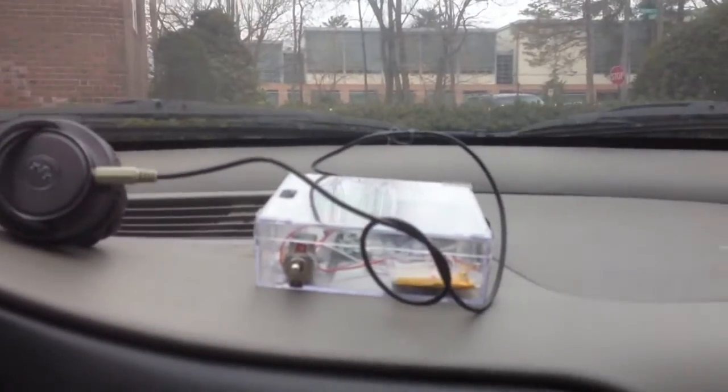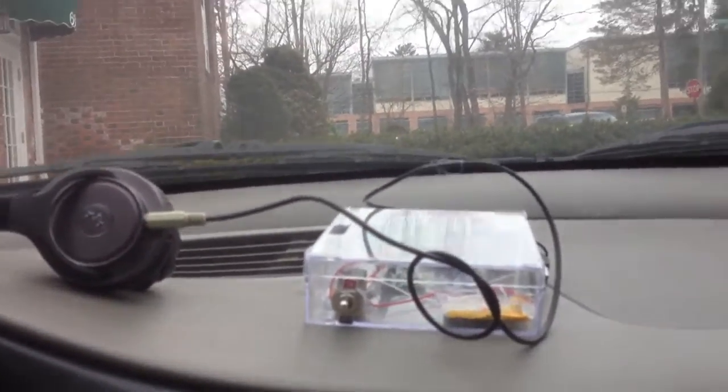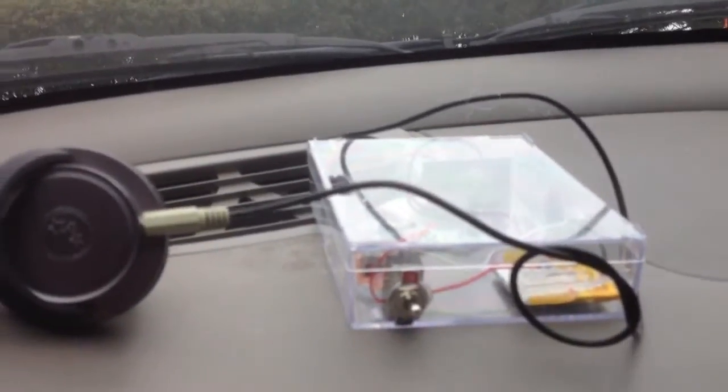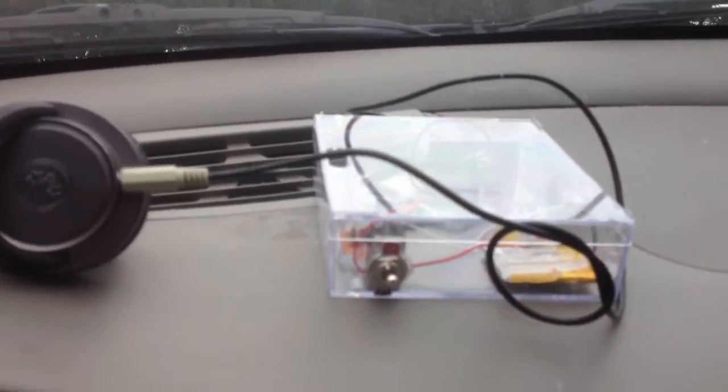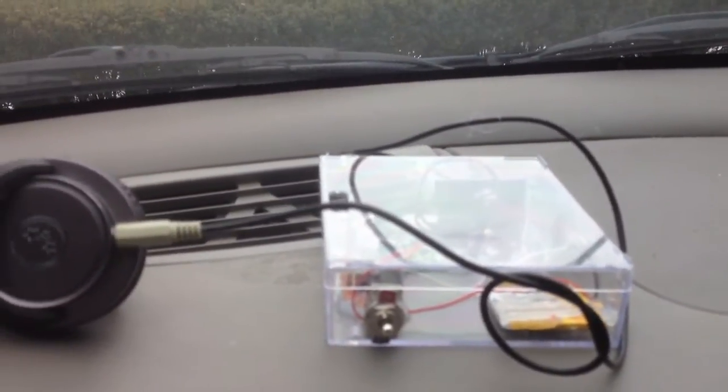I'm going to build one. I'm going to show you guys how to build one. Not right now, because I'm giving this away as a gift. Because of the volume issue. And also because it only outputs mono.